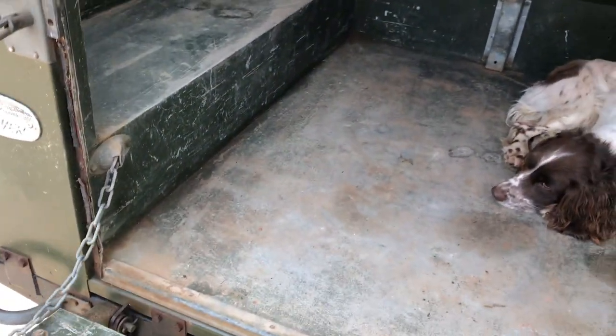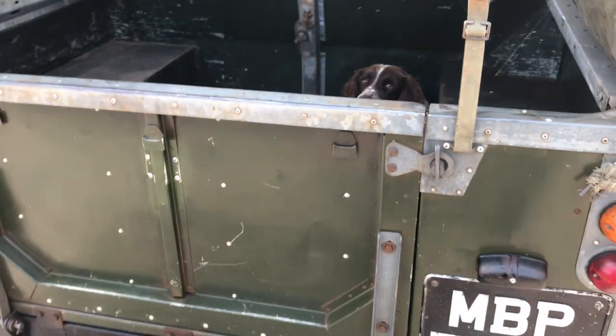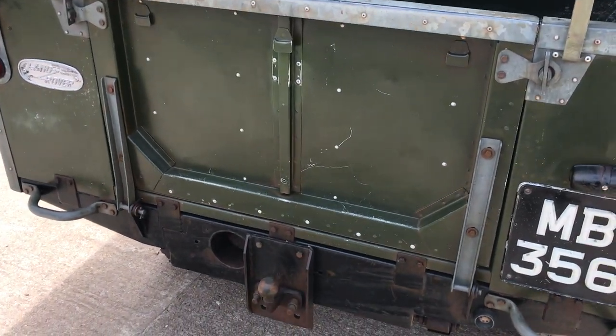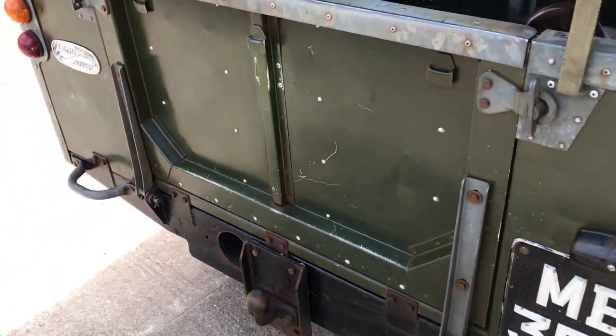We'll put the tailgate up again. It's got a tow bar on it, although whether it's been used much is another matter. I don't think it's done a great deal because it hasn't got the usual dent just there that you see if the tow bar's had heavy use.